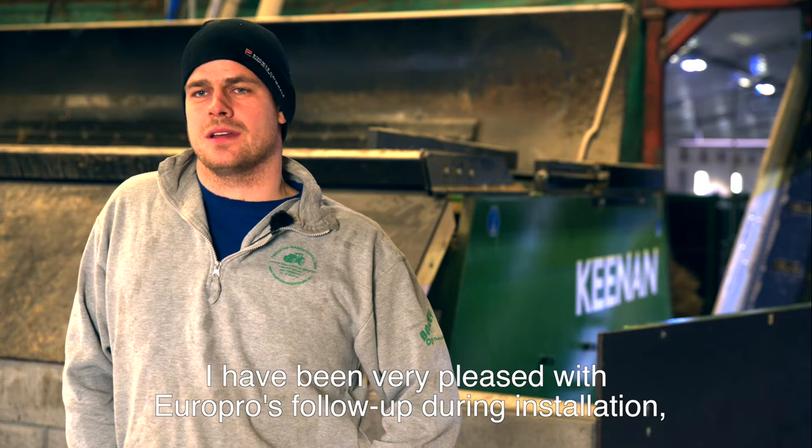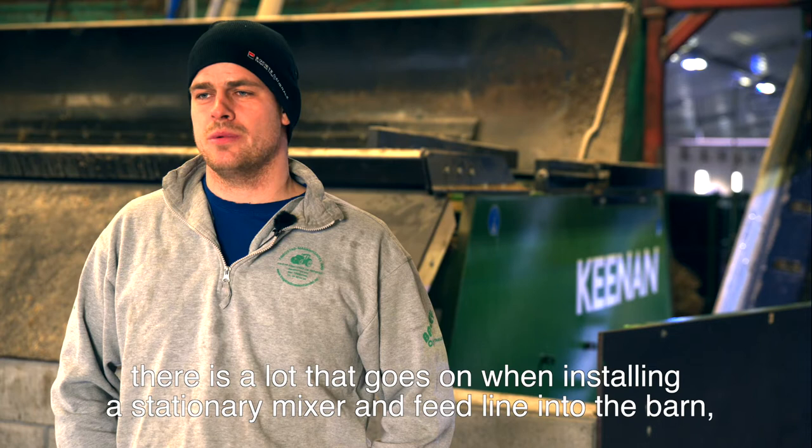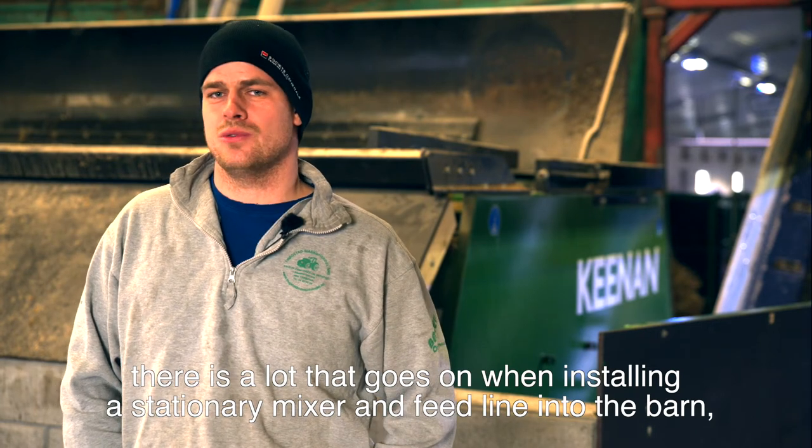I've been very happy with EuroPro's performance during installation. There is a lot that needs to be placed on a stationary mixer, and it was a challenge, but it has gone very well.